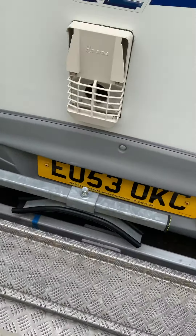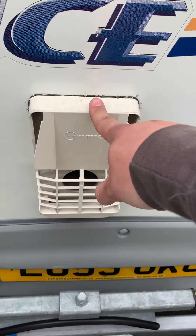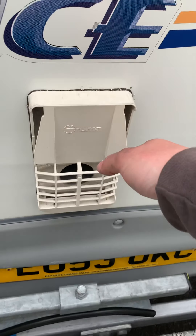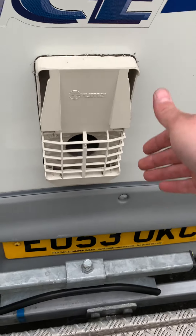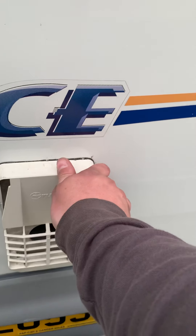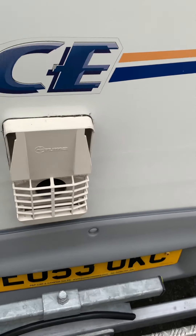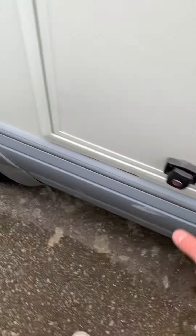Moving to the back, this is your boiler vent. If you've got the hot water on and want to double-check it's lit, come around to the back and put your hand over here — you'll feel warmth confirming it's lit.